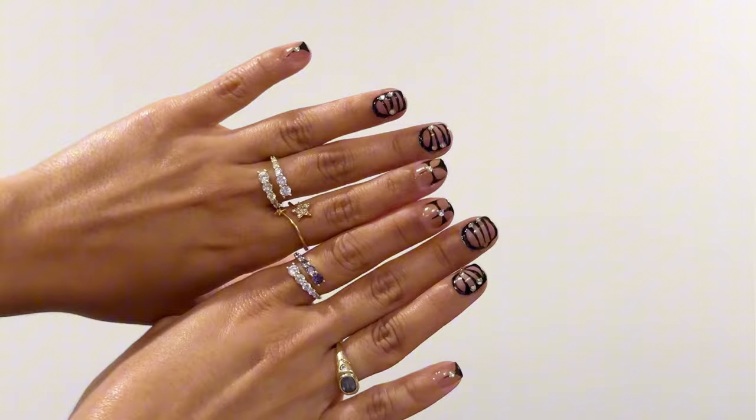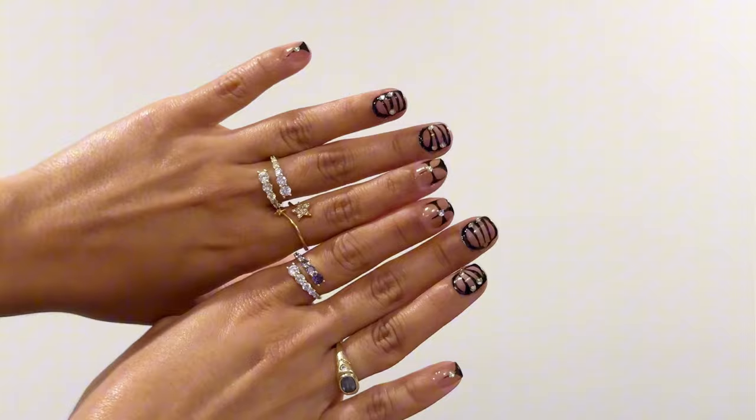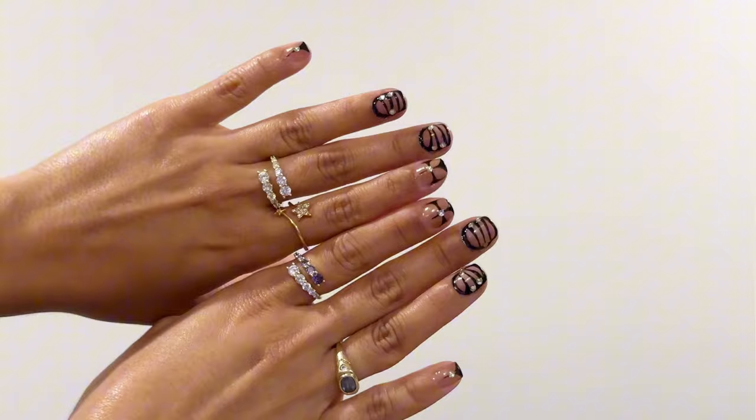And boom, we're done! I don't know if I really like the middle and ring finger designs, but this is how I do my nails. I love you guys so much — thank you for watching. Maybe next time I'll show you how I do it with nail extensions. I love you guys and I'll see you in my next video!